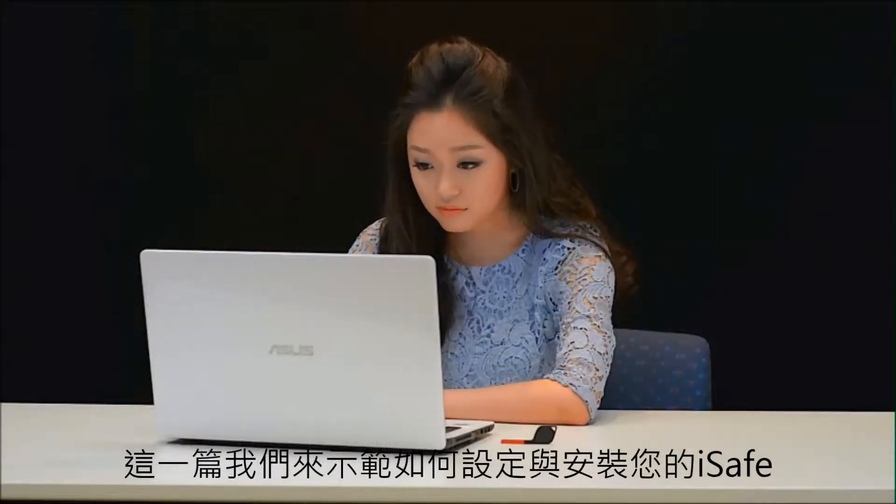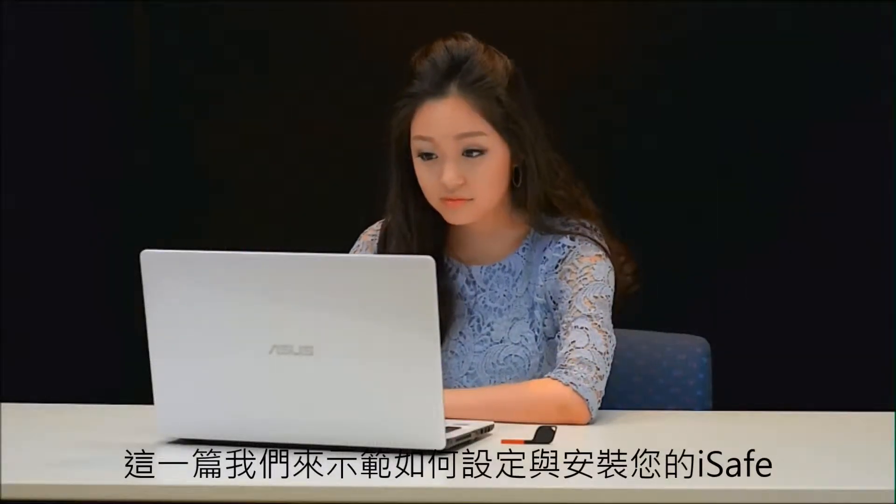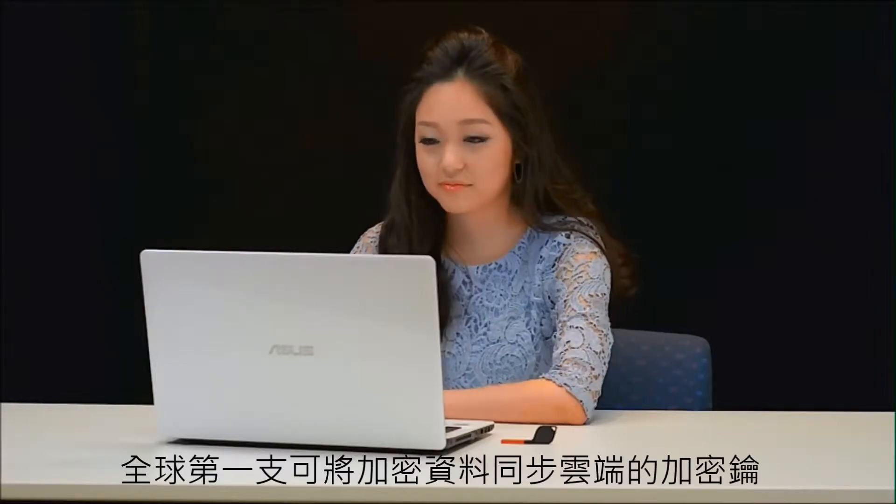Hi! Today we're going to be demonstrating how to set up and install your iSafe, the first ever secure key.